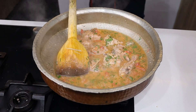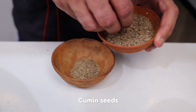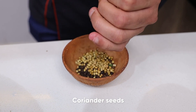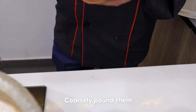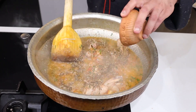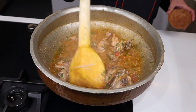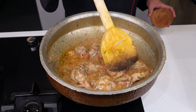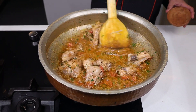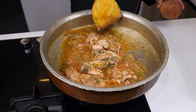I am going to add the masala — this is 1 teaspoon of the spice mix. Add the masala; the flavor is completely different. The water is also drying up, and the aroma of the masala is coming through completely.